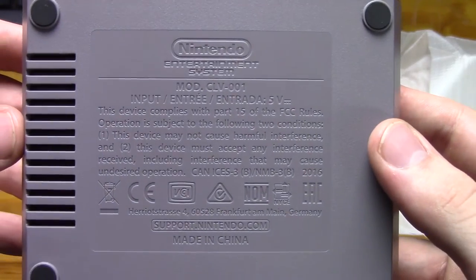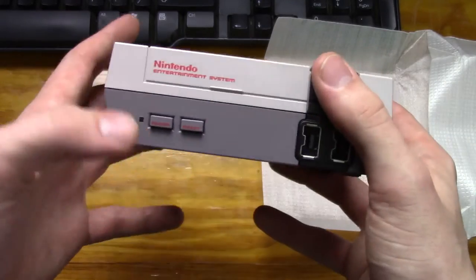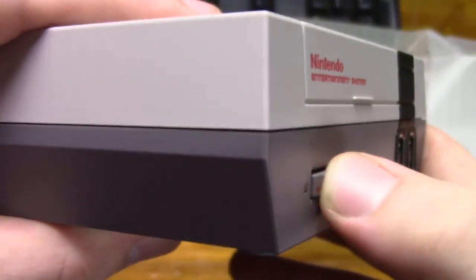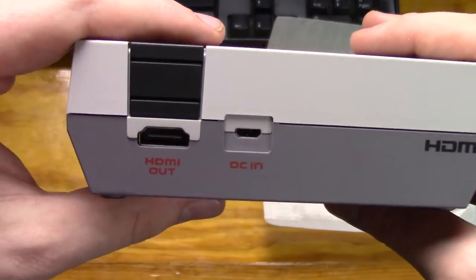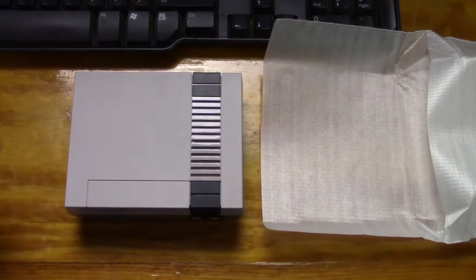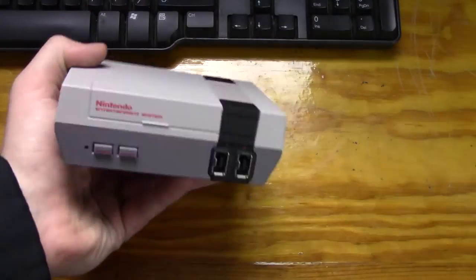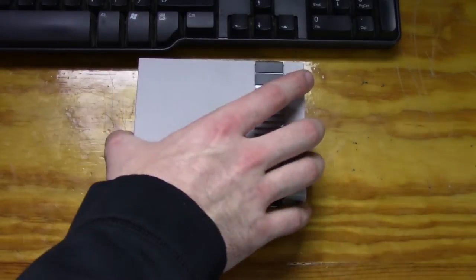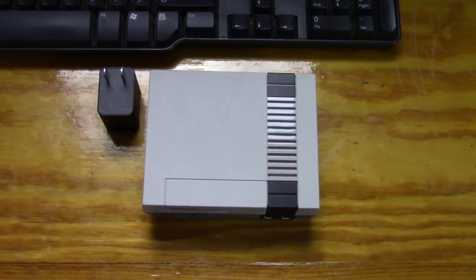I think what Nintendo was going for here is that it wasn't supposed to be played on a big TV — it was supposed to be played on a smaller monitor or a smaller HD TV, because the power cable, the HDMI cable, and the controller cable are all really short. So I think it's supposed to have that nostalgic feeling of sitting right up close and personal to your TV, just like the good old days. And I find this to be really enjoyable, because now you never have to worry about whether the cartridge is going to misfire or the game isn't going to work. You just turn it on, select the game, and you go.